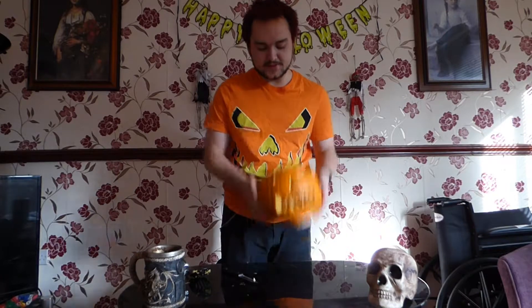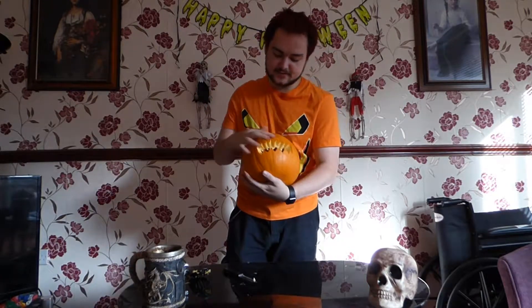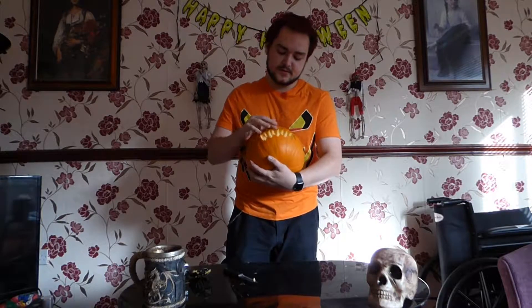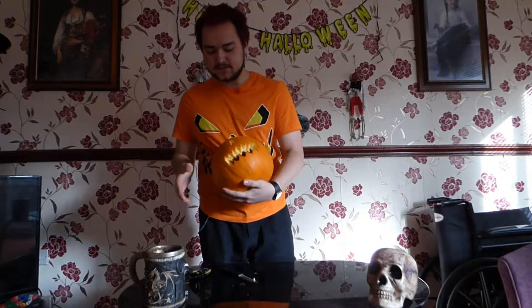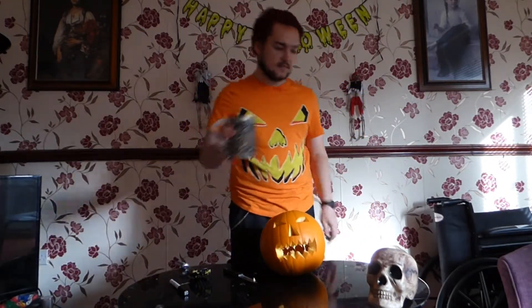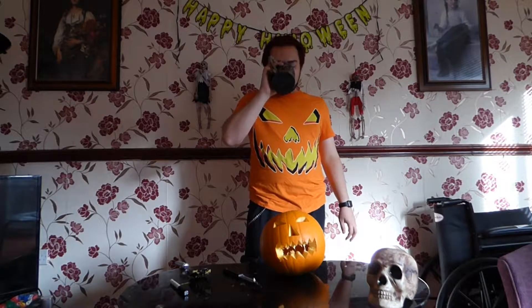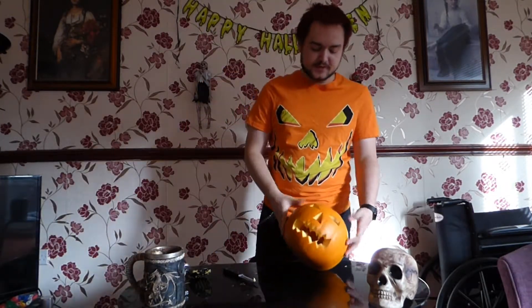Pop this one back on. And here is the first pumpkin carved out nicely. You can just rub away using your hand or a cloth the excess. We're going to move on to our second pumpkin now.